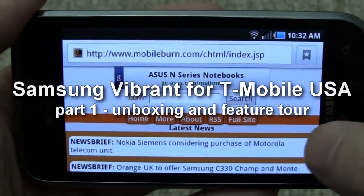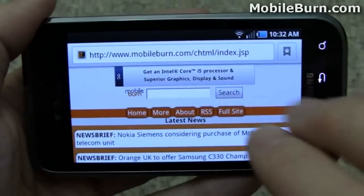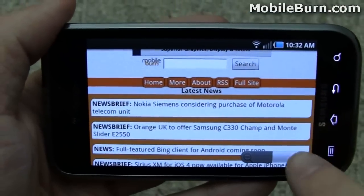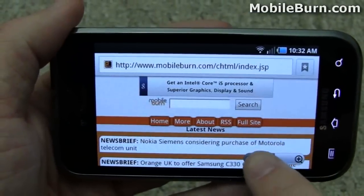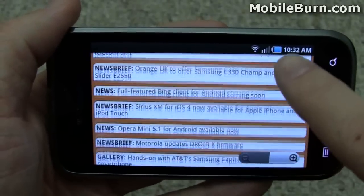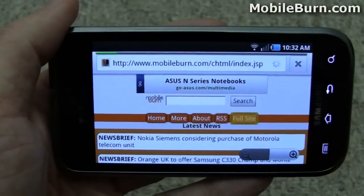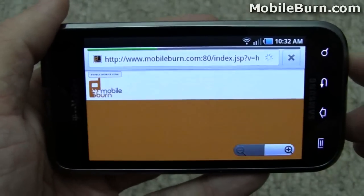Here's the MobileBurn web page — our mobile version of it. You can see we've got multi-touch zooming support as well as the on-screen controls. As you scroll up, the URL bar disappears. Let's go to the full website just so you can see what a more complex website looks like.